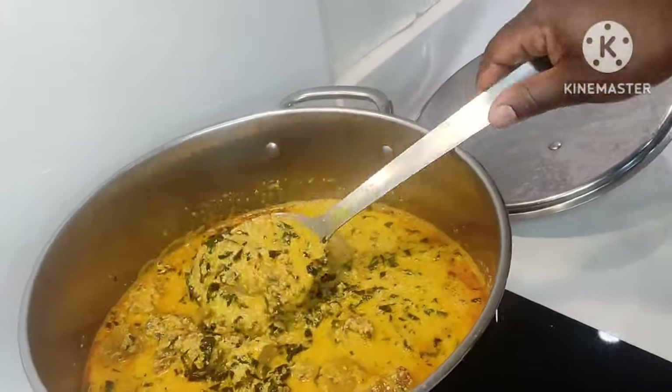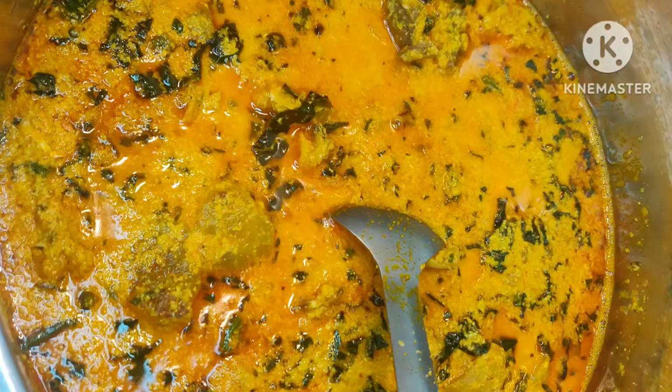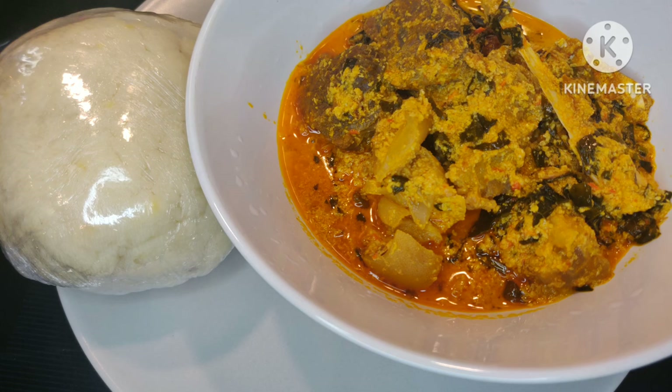Just give it a stir so nothing gets stuck to the bottom, and this is our end product — look, it's so yummy! You can have your Egusi with any form of swallow. On this occasion I'm having it with pounded yam. Come and join me — we're going to be eating together. Double, double!